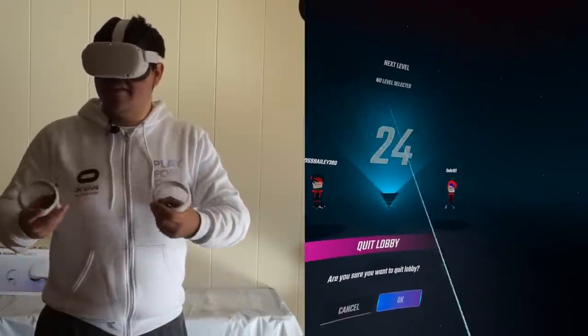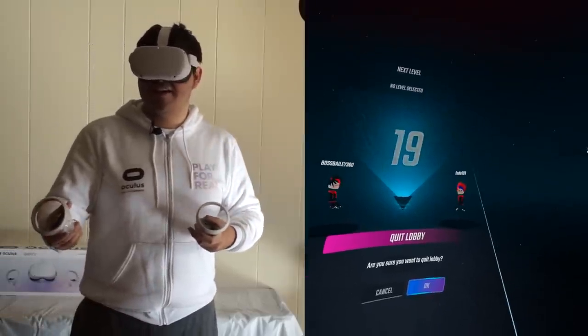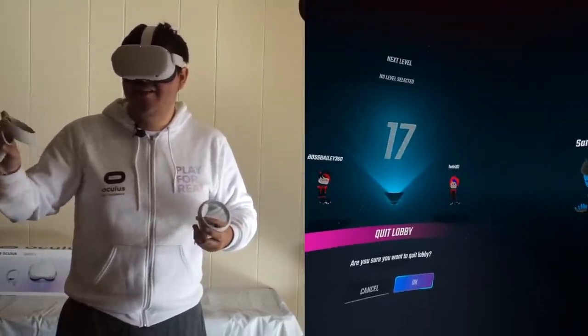Wait, does this guy know who I am? Do you know who I am? I think this guy knows who I am actually. The way I was going like...